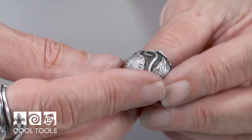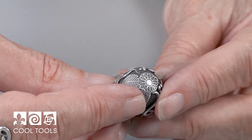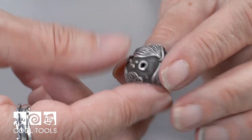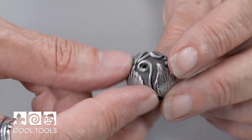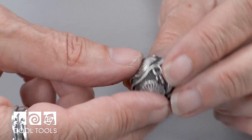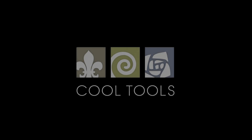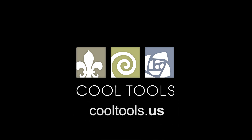Here we have the finished bead. You can see it's been fired — it's very, very strong. I've added a patina and cleaned away the patina from the raised areas. It's a lovely, lovely piece. Have fun trying these at home. Visit our Learning Center at CoolTools.us for more cool jewelry making videos. Subscribe to our YouTube channel, like us on Facebook, follow us on Twitter, and be sure to sign up for our email list to be the first to hear about new videos, new products, and other cool stuff from CoolTools.